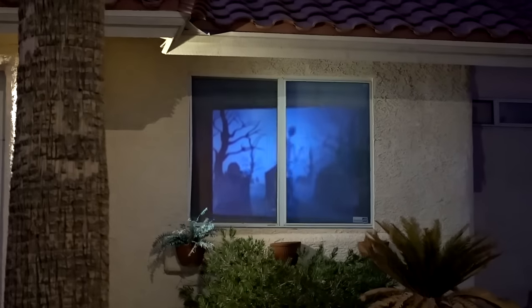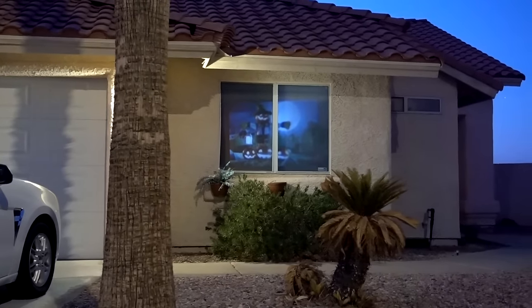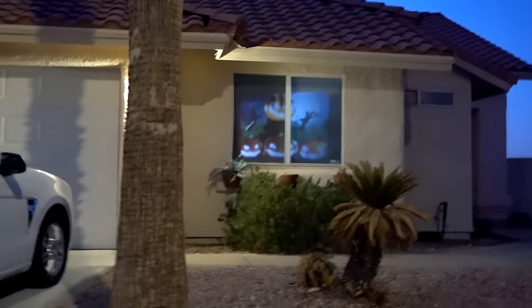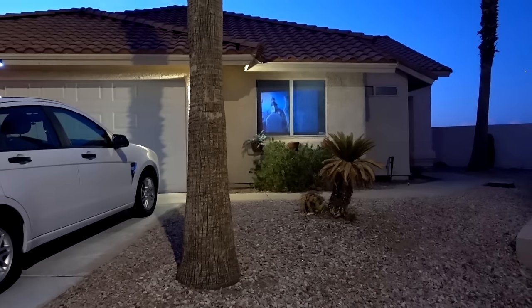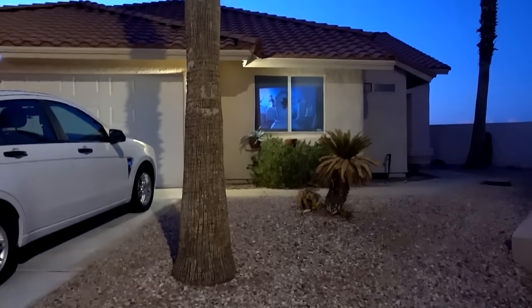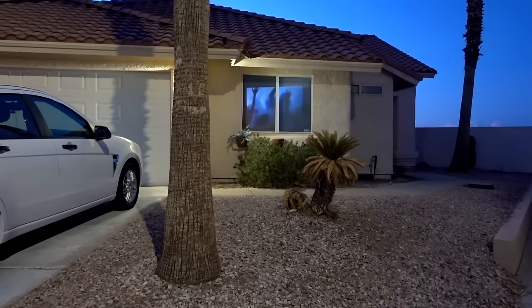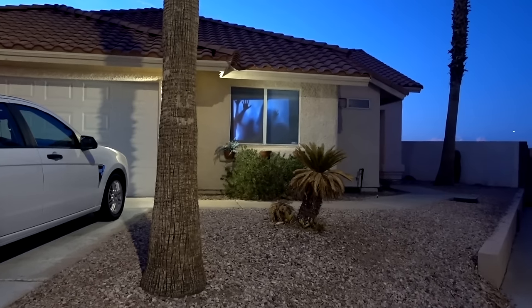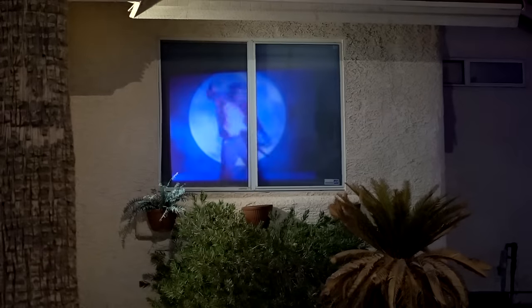We're going to toggle through all of these and see how they look. I don't like the fact that a lot of the action occurs right in the center where you've got that window pane. It's not terribly bright, but it's definitely visible from the street. There's a chainsaw mask — that's kind of cool.